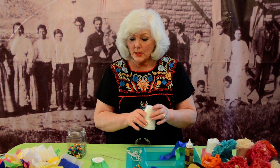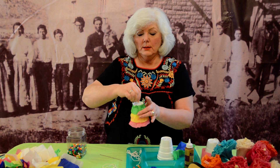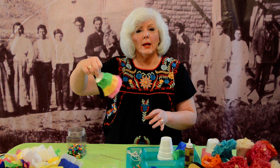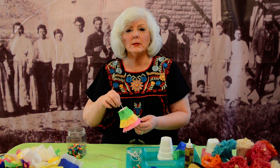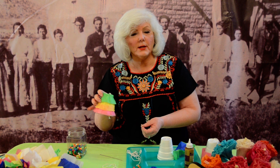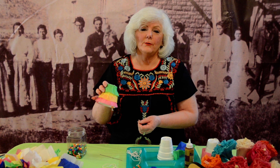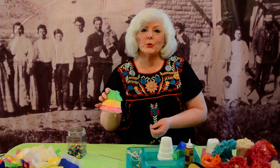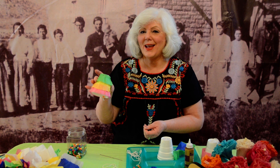The fun part is the decorating part. We do three layers like this, and when you're done, you have a little bell that the kids can ring. They can go home and tell their family the story of the bell and its significance to the founding of Riverside. Hope you enjoy this craft and have lots of fun making bells. Talk about the famous bell of La Placita de los Trujillos and the Aguamanza settlement in Riverside. Thank you, have fun.